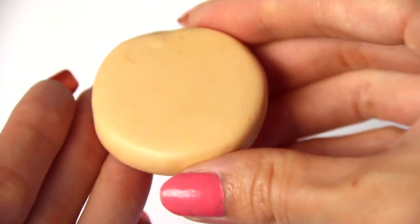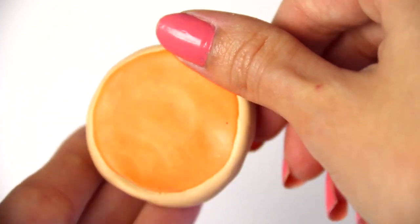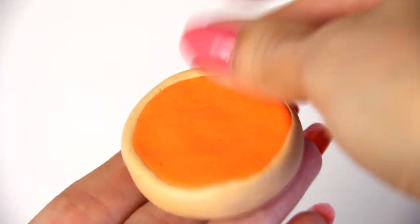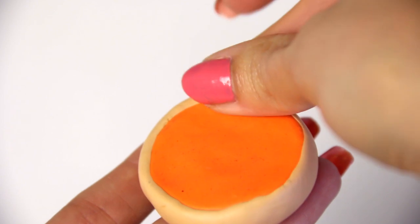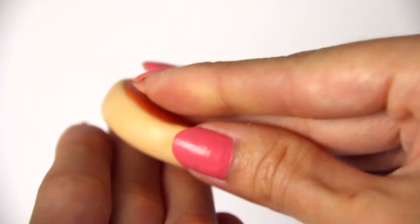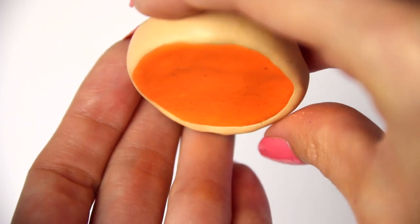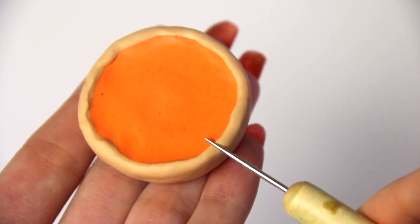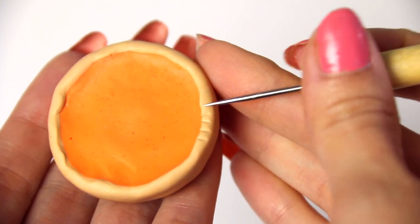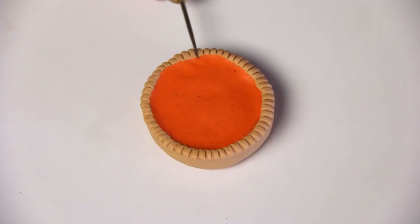The next part you can do one of two ways. I chose to extend the dough part up more by just using my fingers and dragging it, so it gives a little bit of a lip or ledge on top. But you could also use the exact same color of tan and make a rope and wrap that around the entire top — you could even do kind of a braided crust, which would be kind of cool. If you do it the way that I did, instead of braiding the crust, you're just going to take a needle tool and make lines along the entire thing, all the way around.